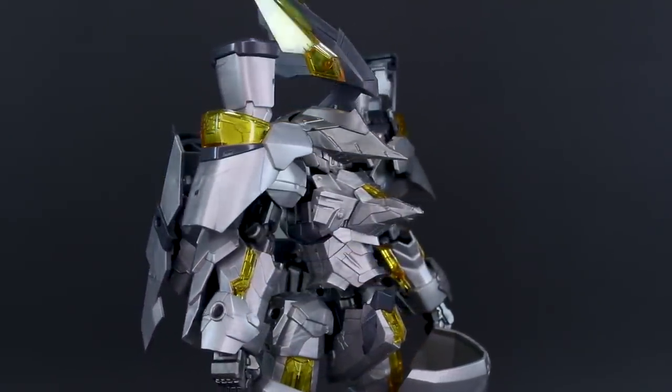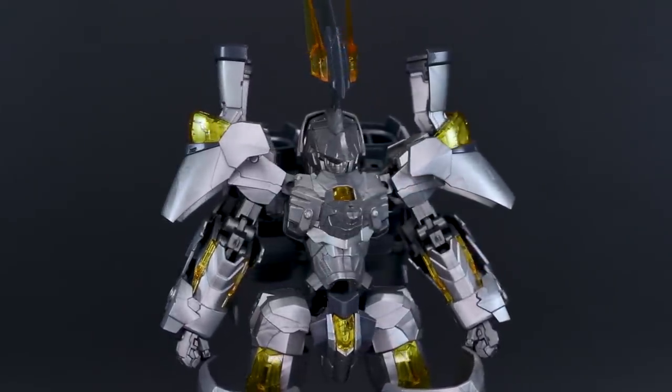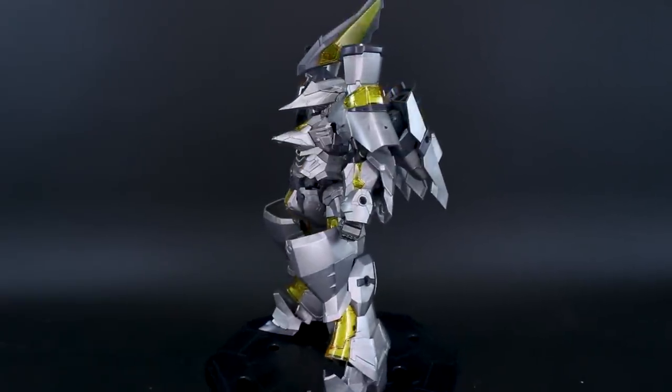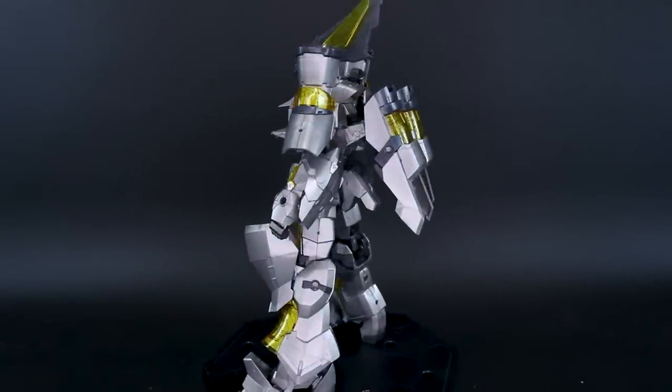A big thank you to USA Gundam Store for their support. If you want to check out Frame Arms kits or anything Gundam-related, the link is down in the video description. Use coupon code Zachorilius10 to save 10% off everything on their site.